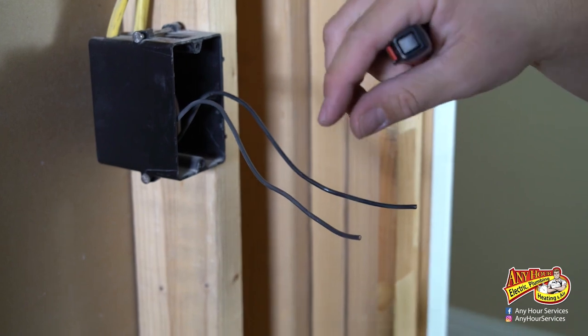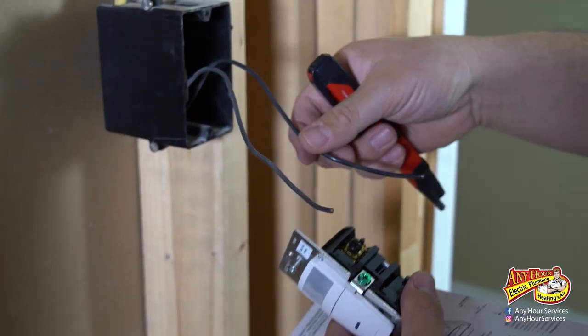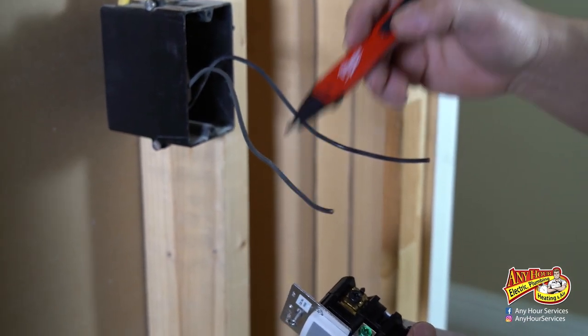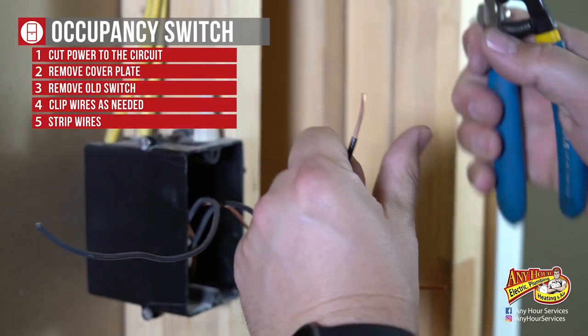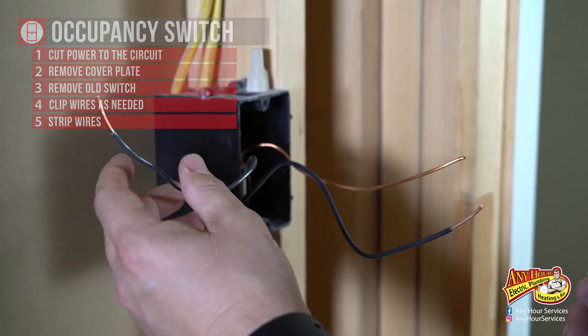So this one right here is going to hook to our black terminal. This one here is going to hook to the other one — this is the hot load. This is hot, this is load. Now we're going to shut the power back off.